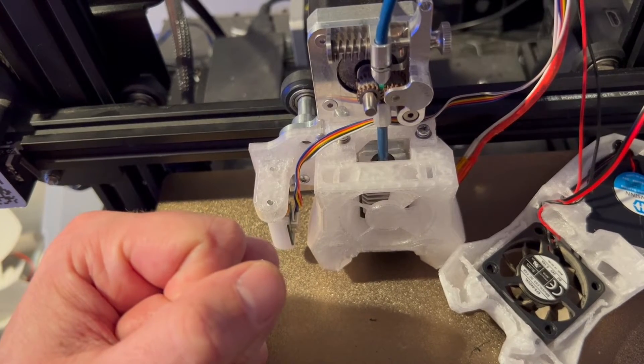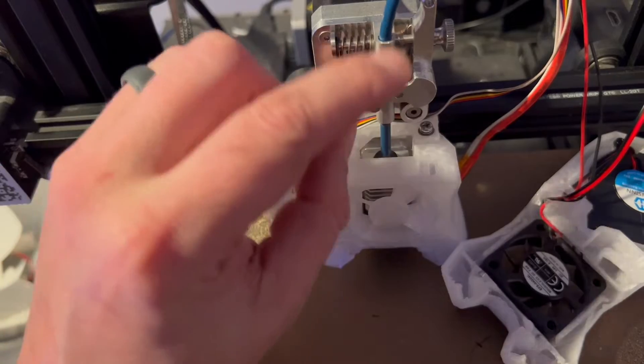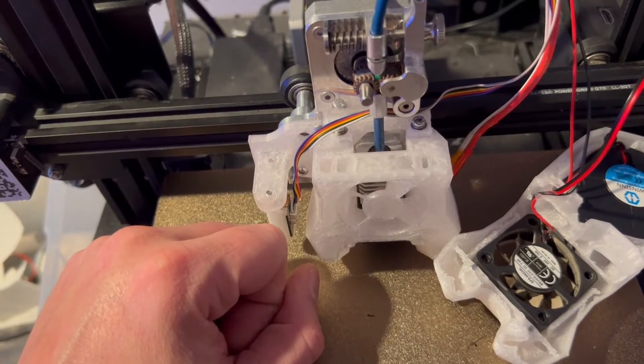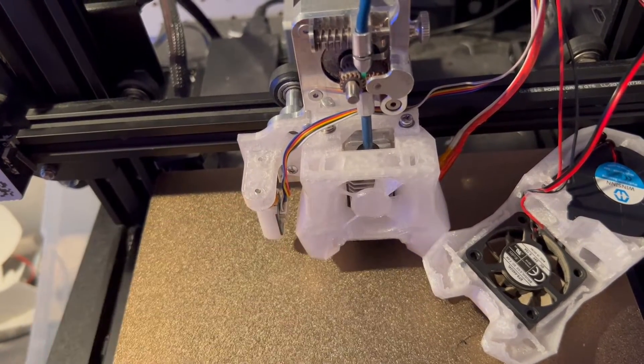On other printers like my Ender 5 Plus, this pin isn't as long — it's not meant to have a knob on it. And we don't need the knob anymore, so cutting the pin doesn't matter. It's a little scary, but don't worry — it's fine.